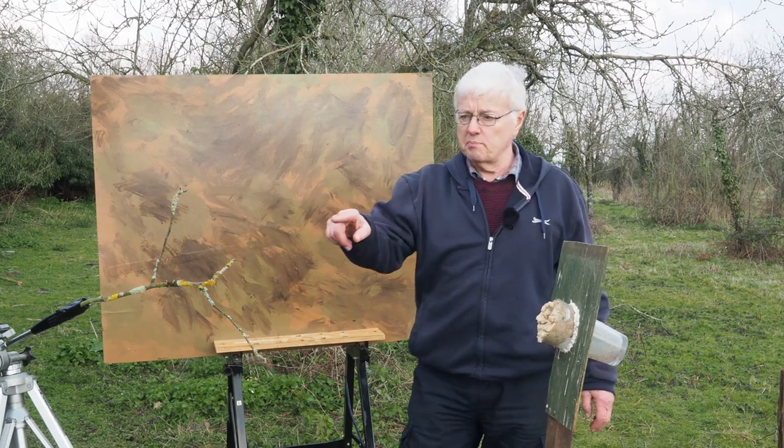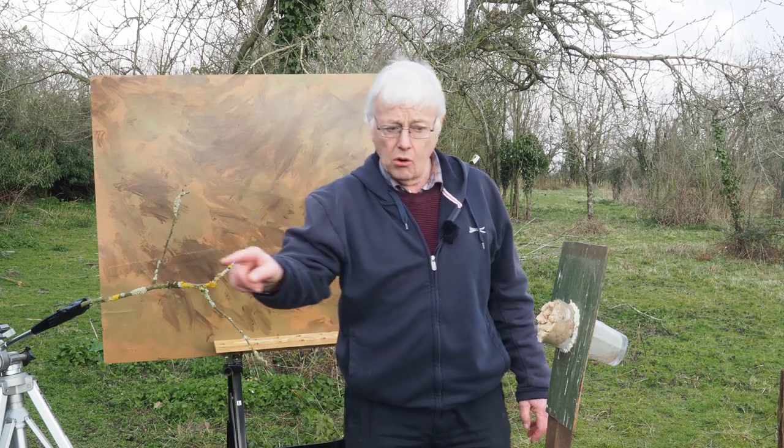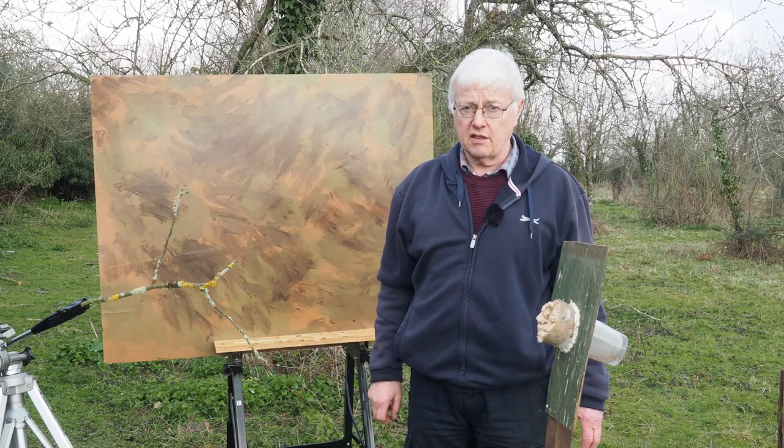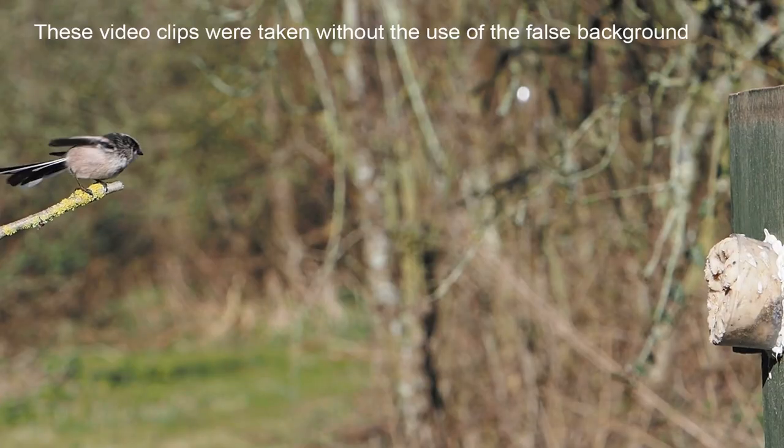If there's a fence post or a brick wall, I can put this in front of it, and providing it's about five or six feet away it will give me a clean backdrop. The advantage of this branch is that when the birds land there they're going to fly more or less in a straight line to the food, so hopefully I should get some good shots.